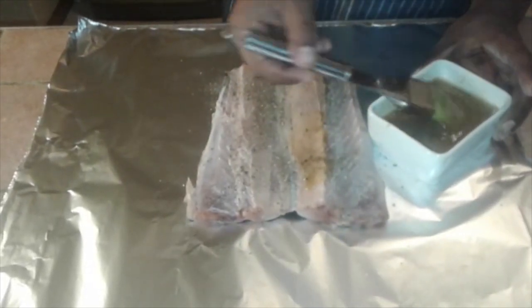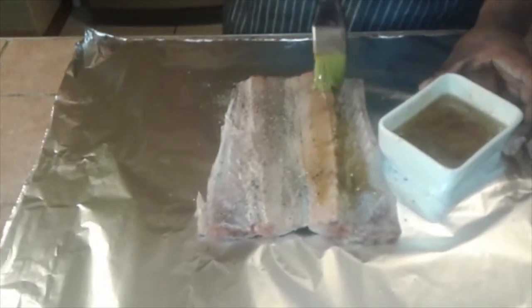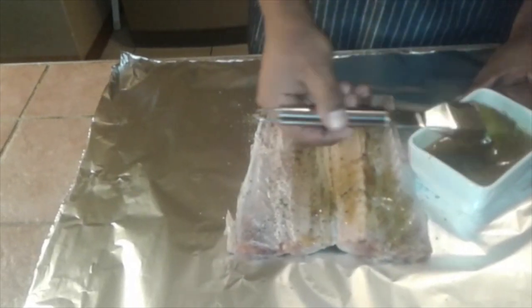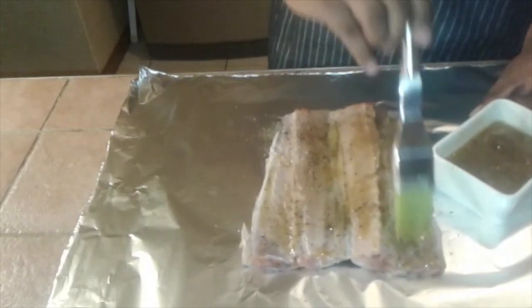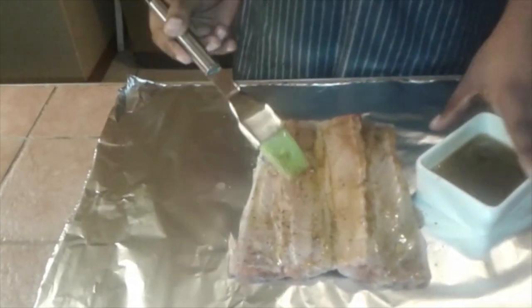Then we'll give it its first basting of apricot jam and garlic butter. The rest of the other bastings we'll do on the grill — you have to baste it continuously whilst on the grill. Just a nice thin layer of basting and then we'll be off to the grill.